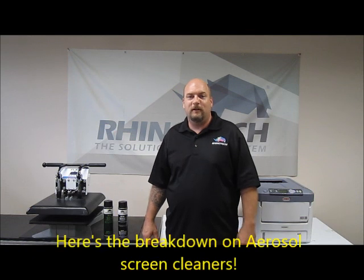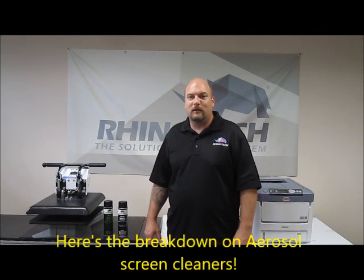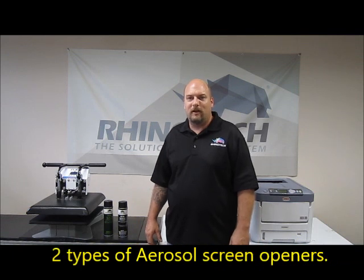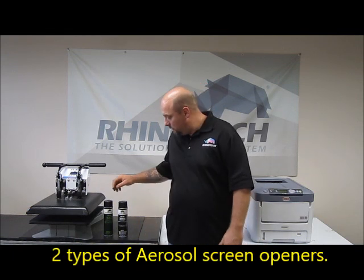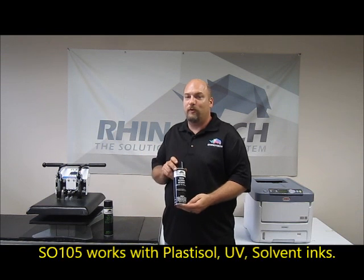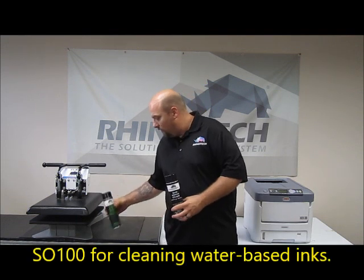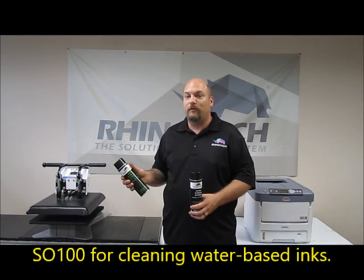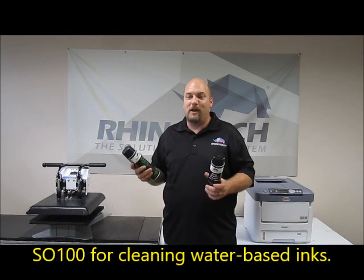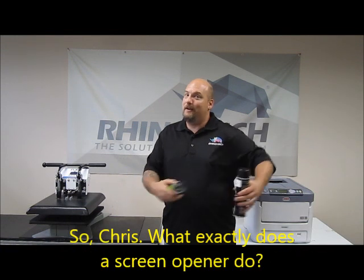Welcome back everybody, Chris from Rhino Tech here doing another informational video on some of the products we have to offer. Today we're going to look at screen openers. Rhino Tech offers two different types: our SL 105, which is for Plastisol, UV, and solvent-based inks, or our SL 100, which is for water-based inks.